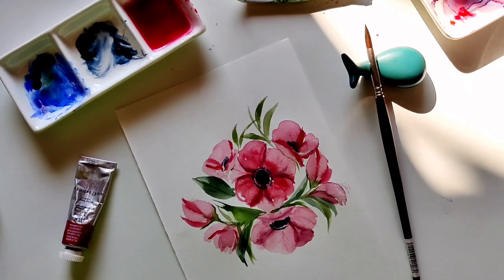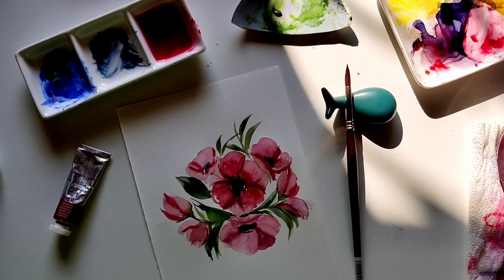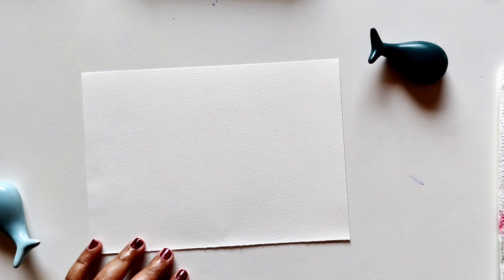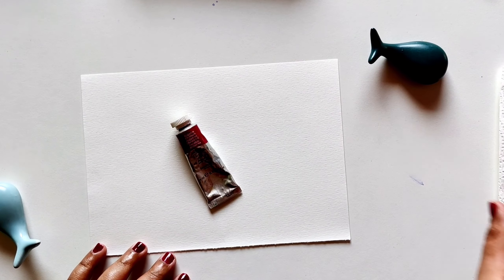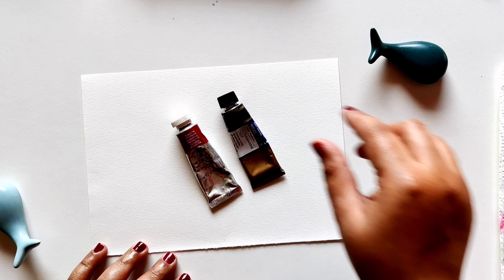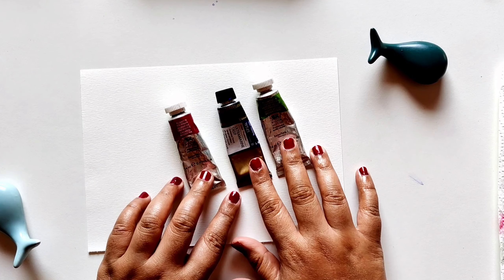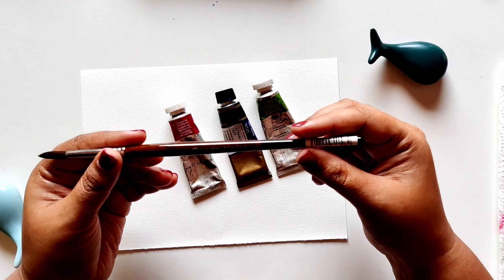Hello, let's paint some watercolor flowers. I am the artist from 'Me With a Pencil.' I'm using a Canson paper. For paints, I'll be using crimson, ultramarine, and sap green.